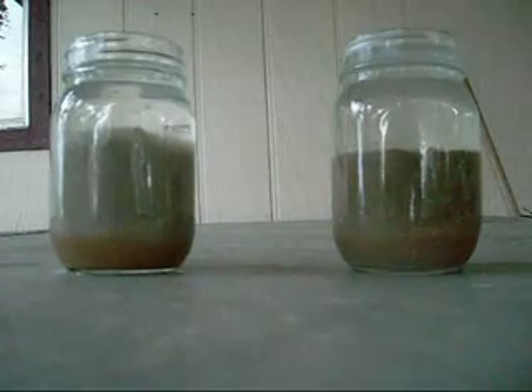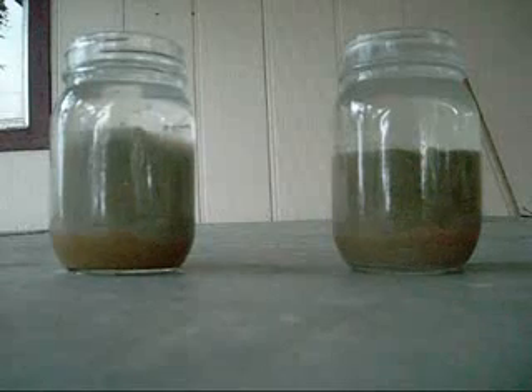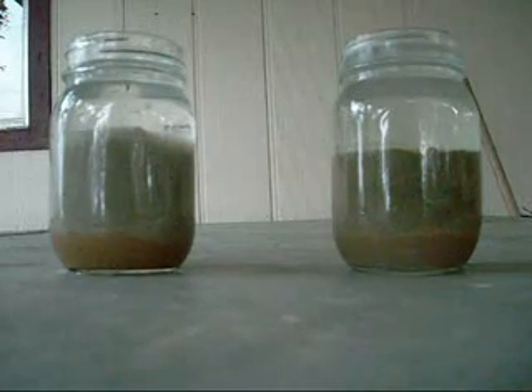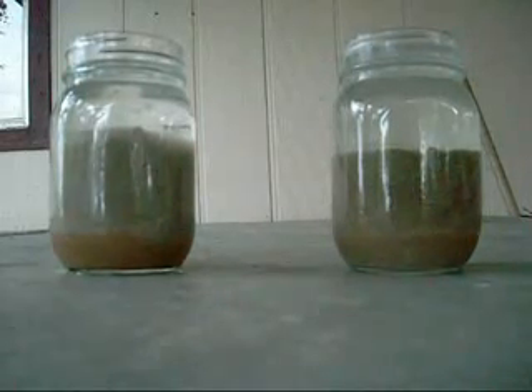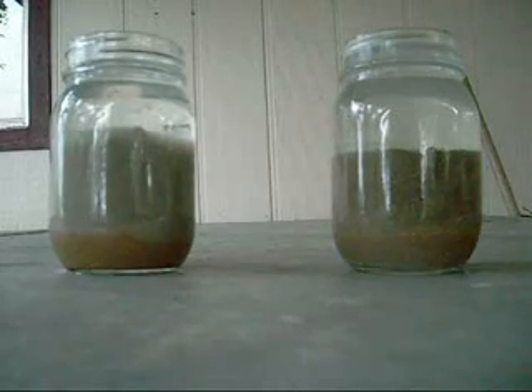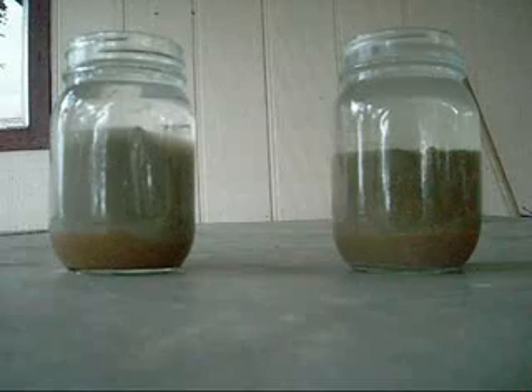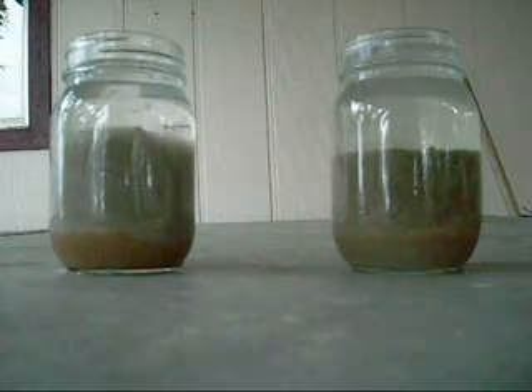Here we have, on the left, bentonite clay which is saturated, which has been placed on top of a layer of sand in the bottom of the jar. On the right, we have 4,000 psi concrete. The concrete and the clay have sat for approximately 13 hours under water which was obtained from the build-head formation.